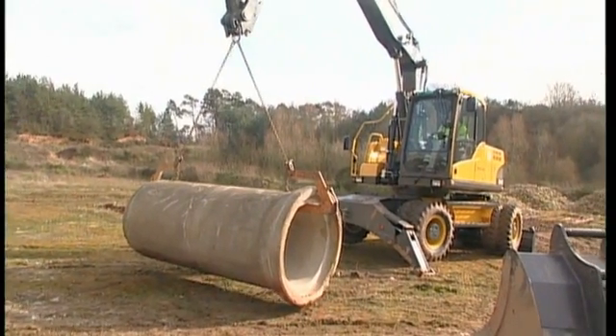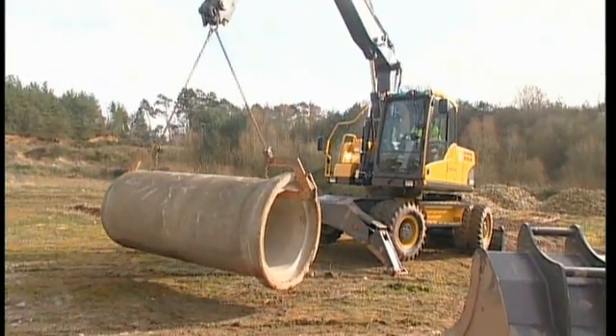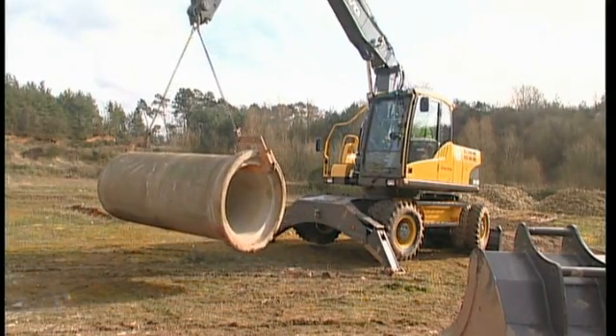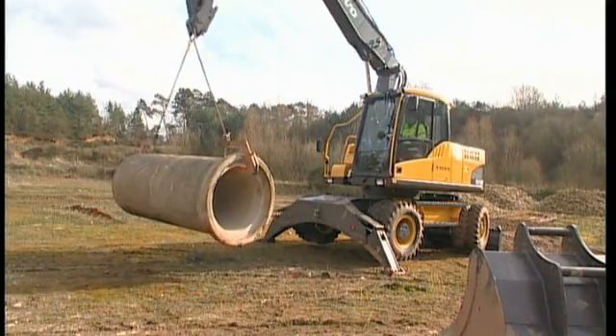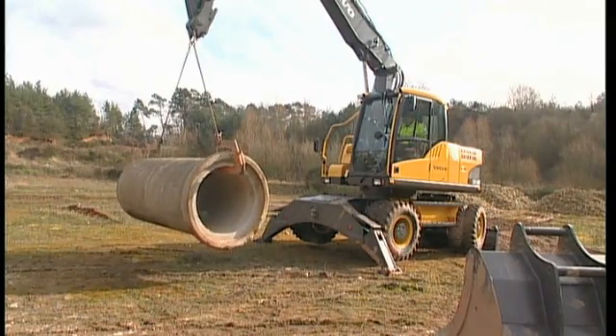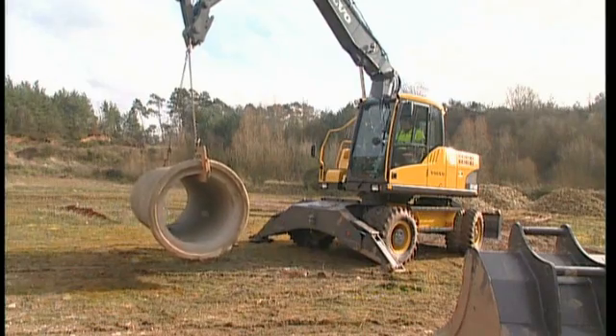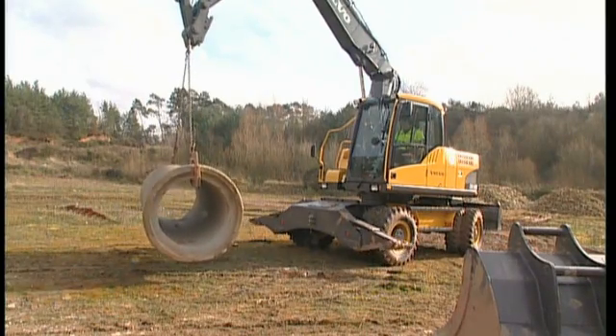Many times with a wheeled excavator it is necessary to travel with the weight. Take up the undercarriage supports and try to avoid slewing with the superstructure. Keep the weight along the undercarriage and over the rear axle. Start travelling slowly, which will minimise any oscillation.